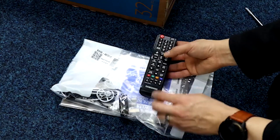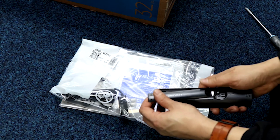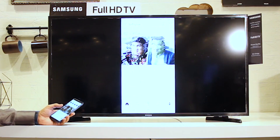The N5300 has a basic remote control without voice support, but with SEC support that allows you to have basic control of other Samsung devices. The Samsung UN32 N5300 is a budget TV that is designed for use in smaller rooms.